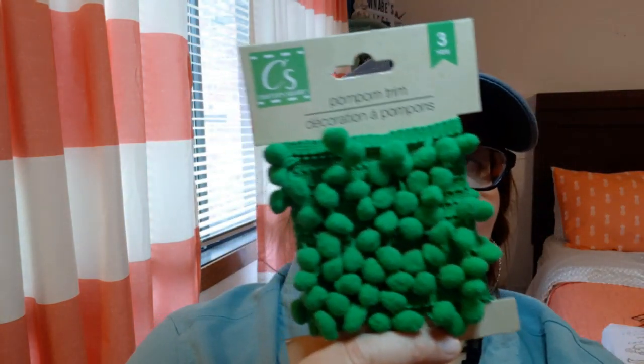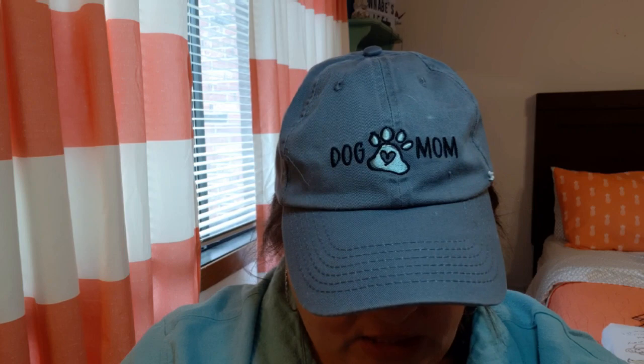I hope you guys are wearing a mask because I have a sore throat — it's allergies. But I'm so excited about this, you guys. This will go on my little tree here, and it is this little pom-pom trim. Let me undo it — I mean, that's adorable. I'm even twice as excited now.